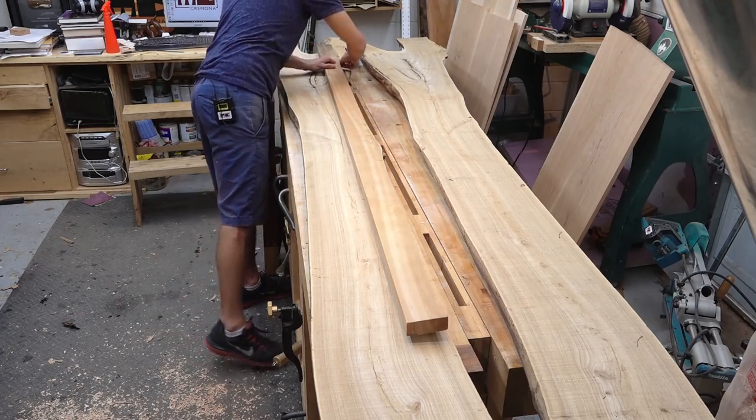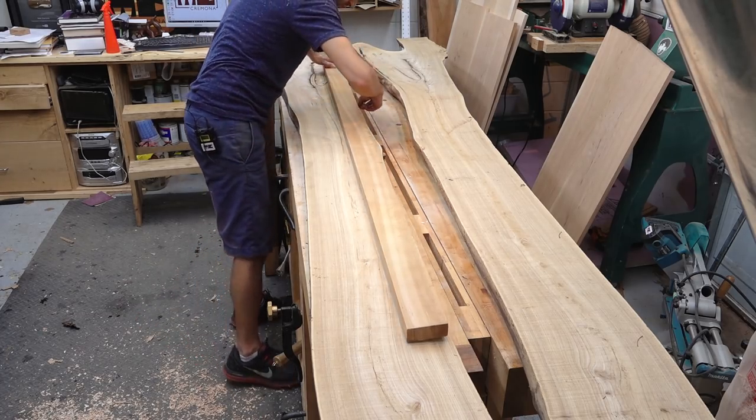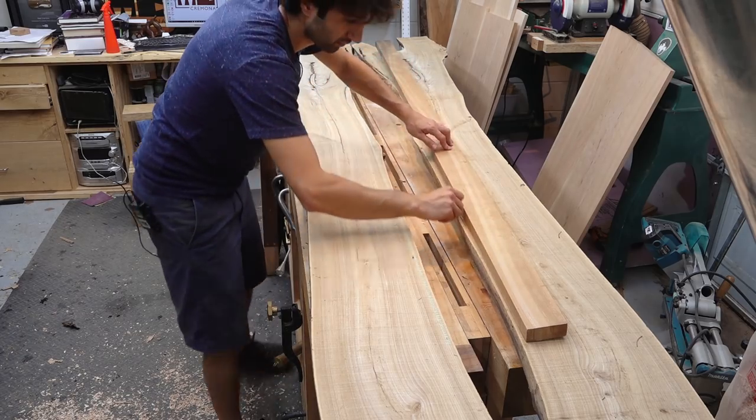I can use a straight edge that's going to give me a cut line and give me an edge I can join together between the two boards.